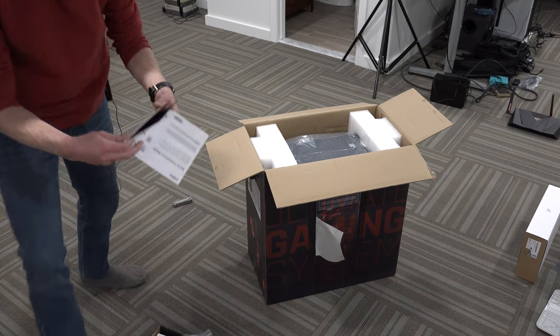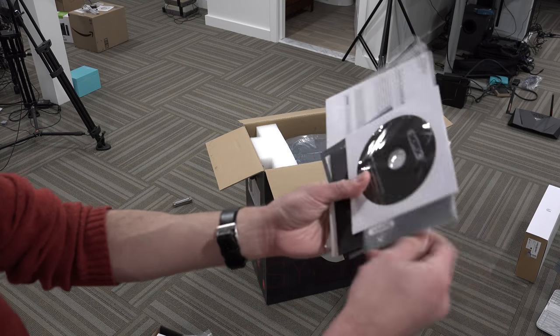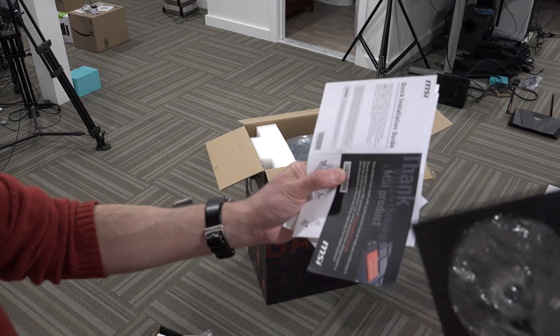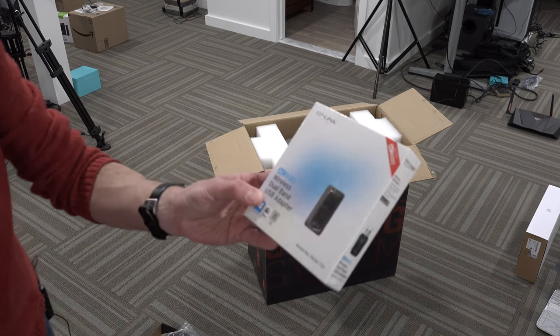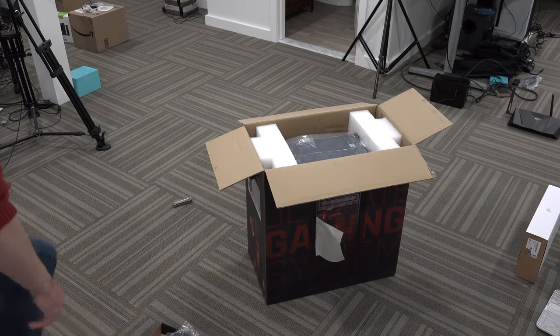Another interesting thing is that there are actual optical discs that come with the PC. We've got a Windows 10 disc, some drivers for the video card, as well as motherboard drivers. So nice that you get drivers in the box these days. It also came with a TP-Link wireless dongle for wireless AC — so we've got that in the box.